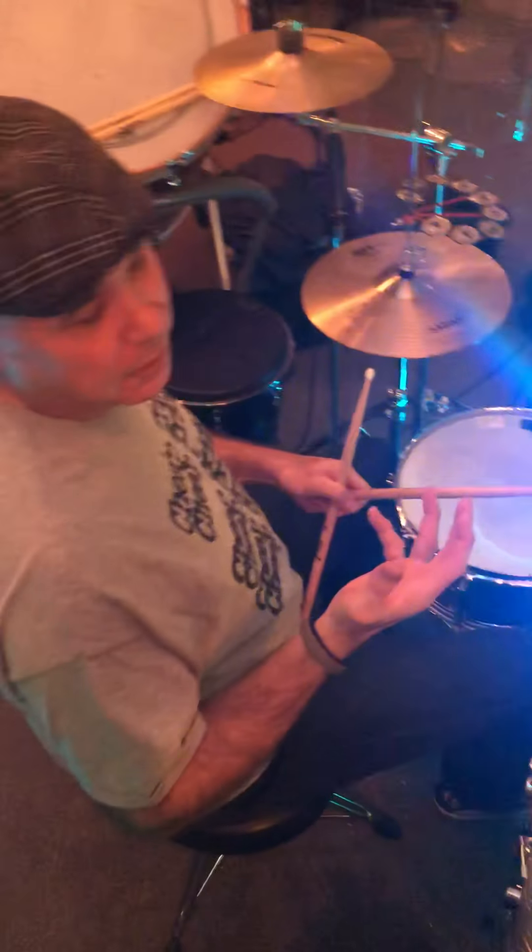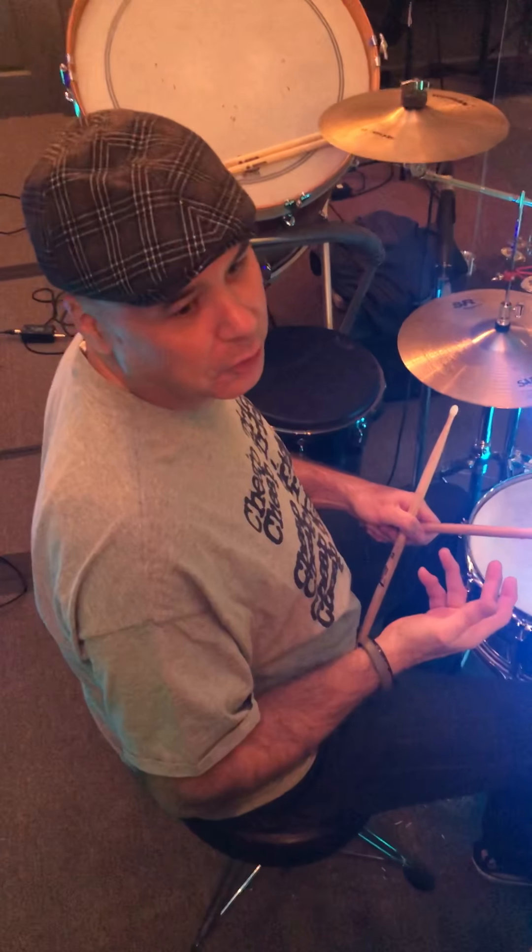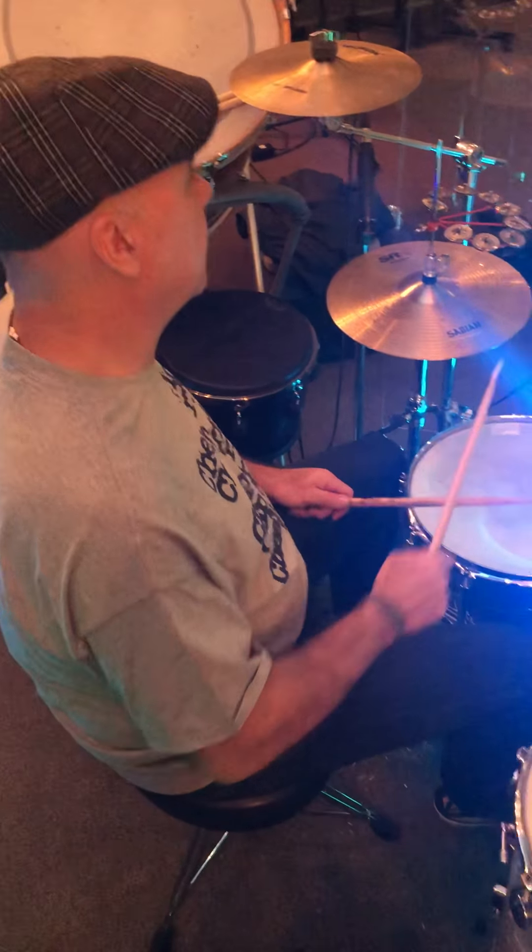The third iteration of that is when it builds to where I'm playing the snare drum on the rim shot and making it a little bit louder. Everything else stays the same. That sounds like this.